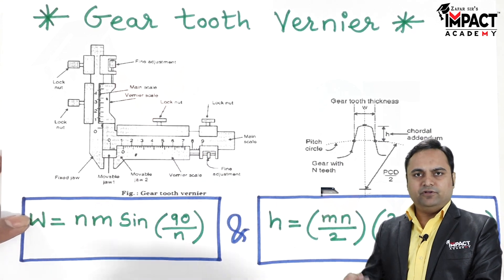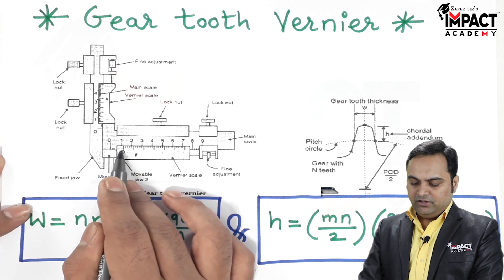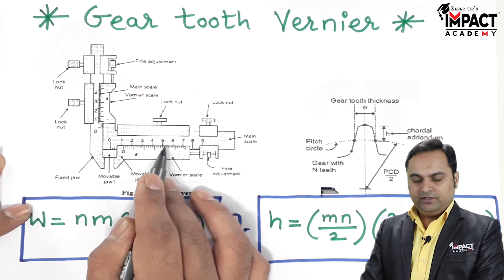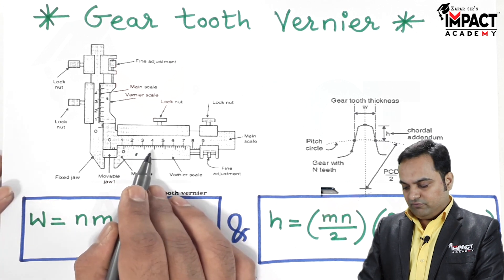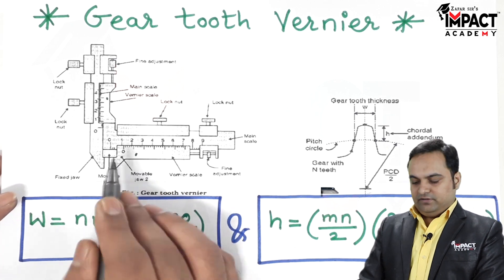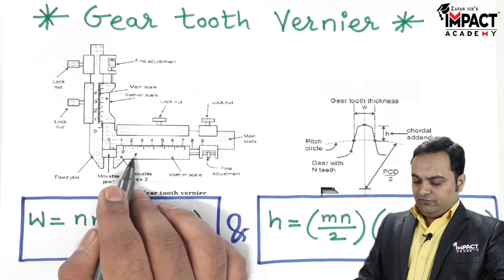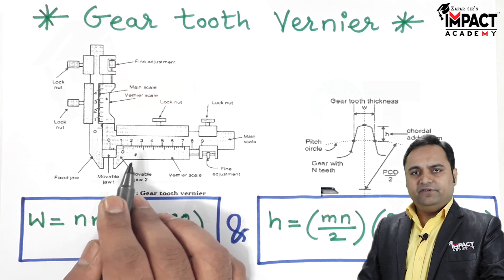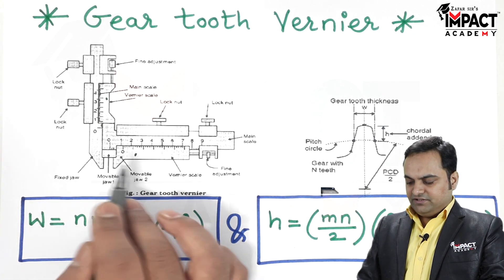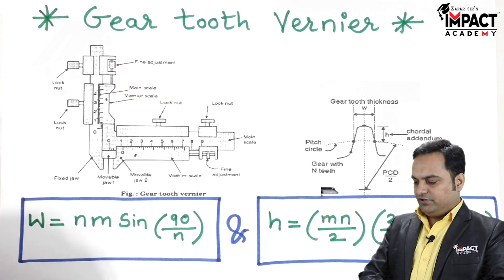We can get the reading in the same way as for a simple vernier caliper — we take the main scale reading where the zero is pointing, then check which division of the vernier scale coincides with the main scale. The formula is: reading = main scale reading + (vernier scale reading × least count). That is the approach we use to measure the gear tooth using this vernier.